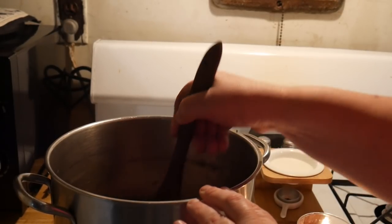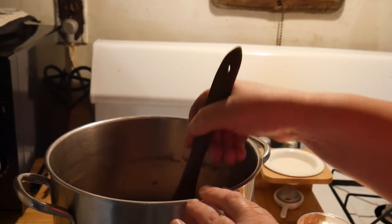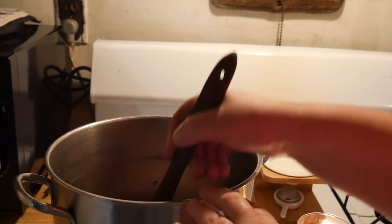First thing we're going to do is take one pound of ground beef and sauté that with a little bit of onion. When that's done, we're going to make sure we drain it really well, and then we're going to assemble our casserole.